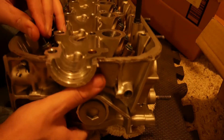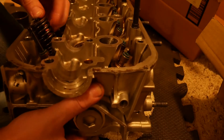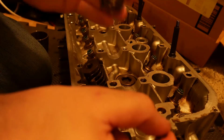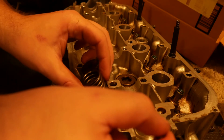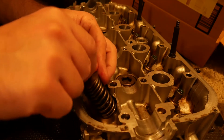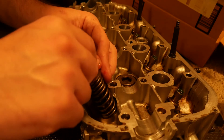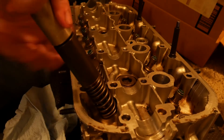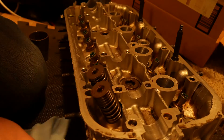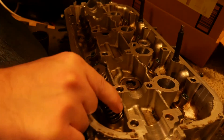When I say continue, let's reinstall the valve springs. I'm tossing a rag under the actual combustion chamber to hold in the valves so I can press in the keepers with the tool I got. Very simple and easy — feels good.